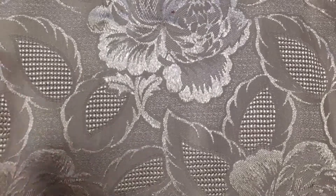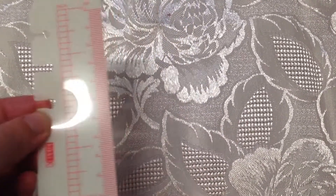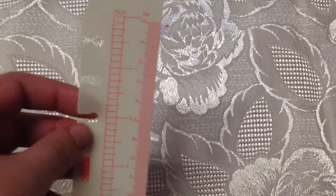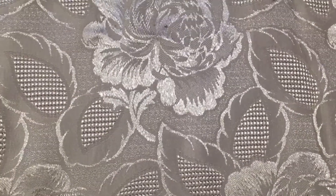You get one of these 'this week' rulers that you can pull in and out of your planner. I absolutely love these and I'm really glad to get one — I wish they sold them separately, but it was good to get the kit so I've got that now.